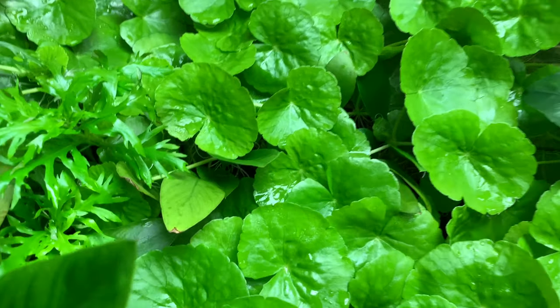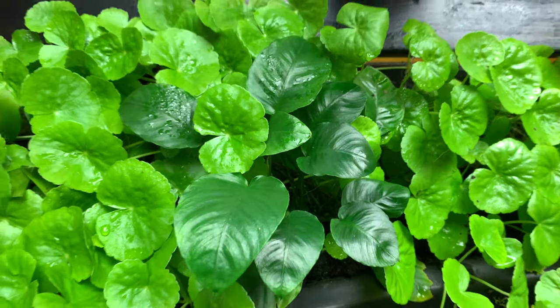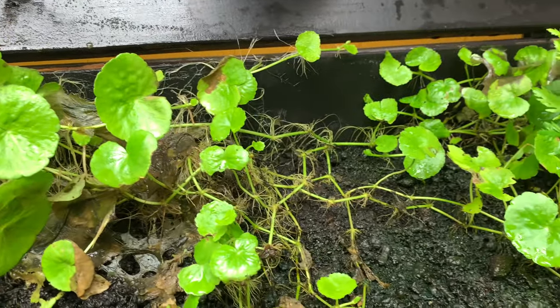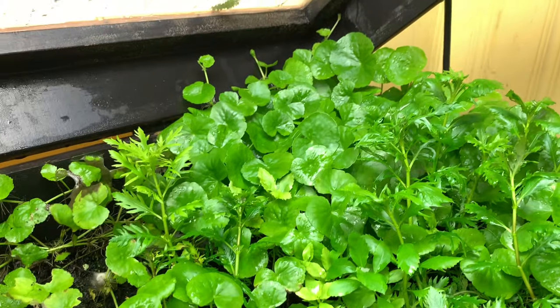The back wall is all Brazilian pennywort and anubias — there's an anubias hiding in there and another one right here. The pennywort kind of covers the whole back wall. There is another bare spot right here where I think cold air is blowing through and causing that to die back as well.